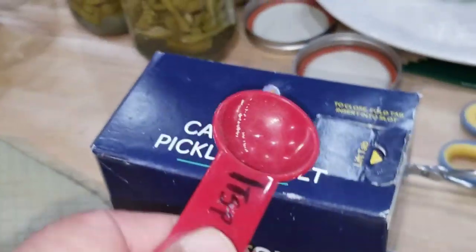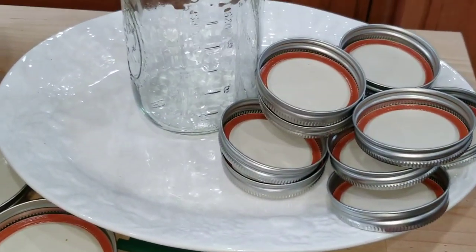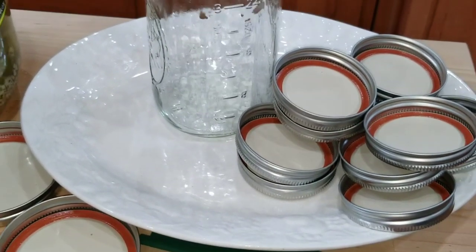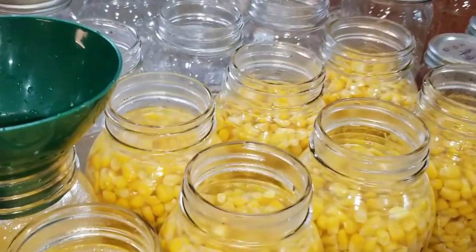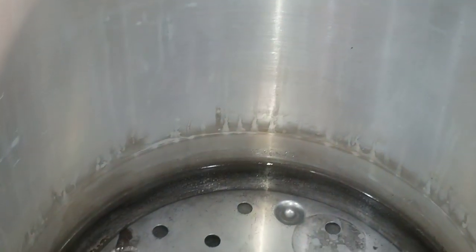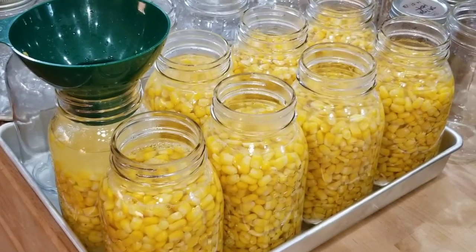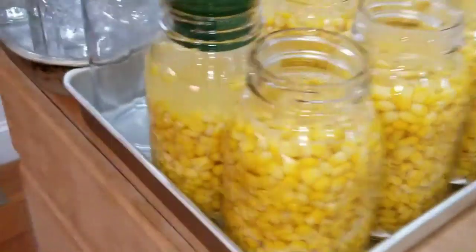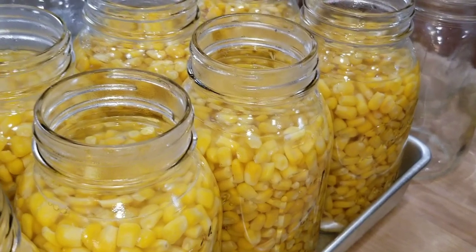You've got to do a teaspoon of salt for each one of these containers. These boxes leak like a sieve so I usually put something underneath when I'm doing this. The next step after I put the salt in is to wipe the rims, then get seven jars — that's the capacity of my pressure canner — and stick them in to get started. That's going to take a good amount of time, so I've got to do about three and a half runs today.